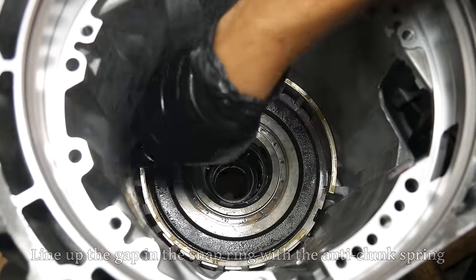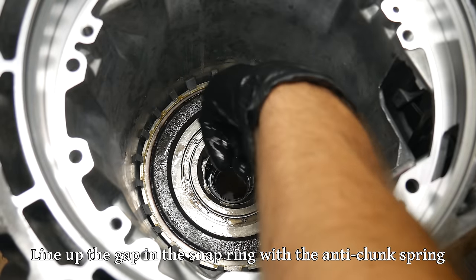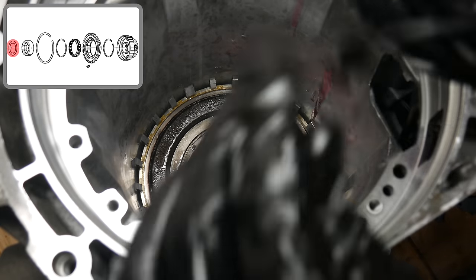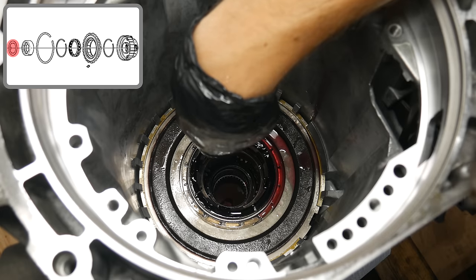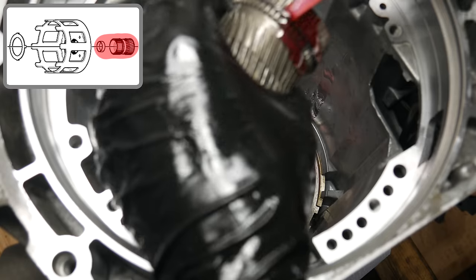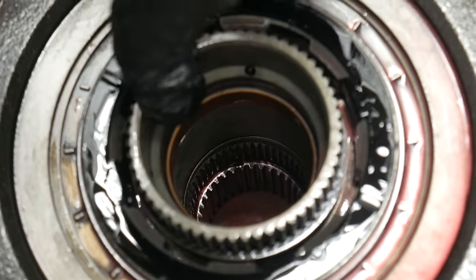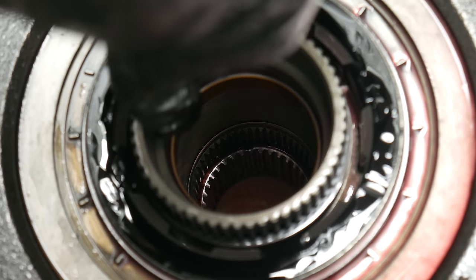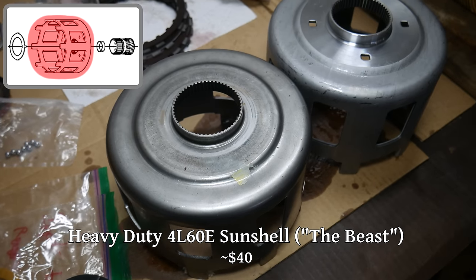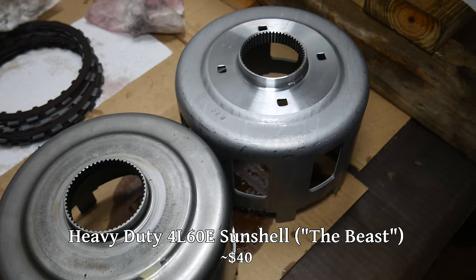We can go ahead and reinstall the snap ring for the low roller clutch. This is fairly easy to reinstall by hand, just by pushing along the outer edge until everything is clicked fully into place. Once we're sure the snap ring is fully seated, we can install the plastic thrust washer that installs below the sun shell. We'll give the rear sun gear a thorough coating of oil and drop that into place. We'll check that everything is moving freely and that the parts are moving together as they should. As for the sun shell, we're actually going to be swapping out the factory unit for an aftermarket one commonly called the beast.